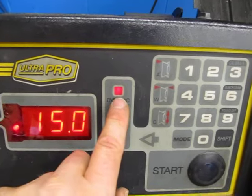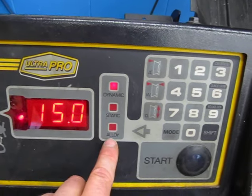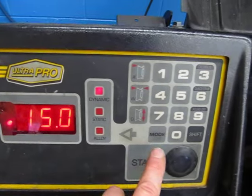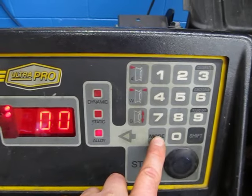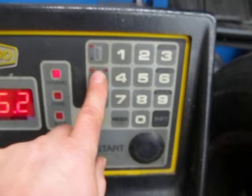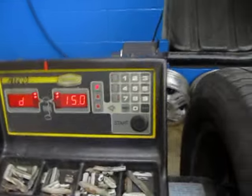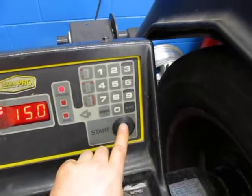Make sure the dynamic mode light is lit up — not static and not alloy. If it's not lit, press the mode button until dynamic is selected. Double-check that the tire is tight, rocks are cleared, and all measurements are entered. Then bring down the hood for safety and hit the start button.